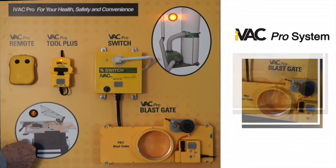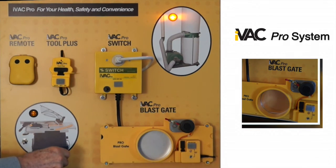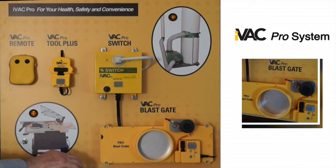When the power tool is turned off, the iVAC Pro Tool Plus sends a signal to close the blast gate, as well as a signal through the iVAC Pro Switch to turn off the dust collector. In a typical setting, the blast gate will close after 50 seconds and the dust collector turns off after an additional 5 seconds.